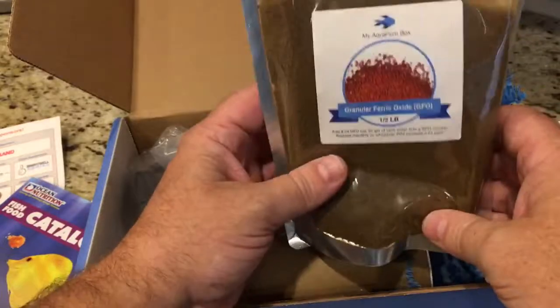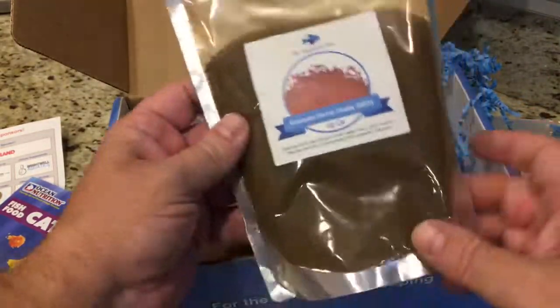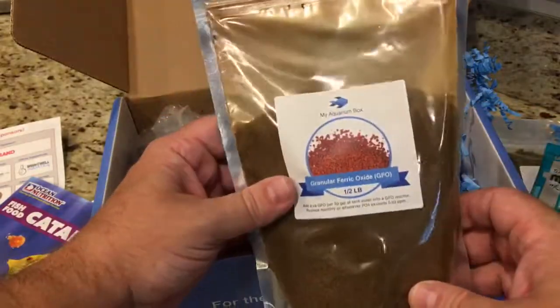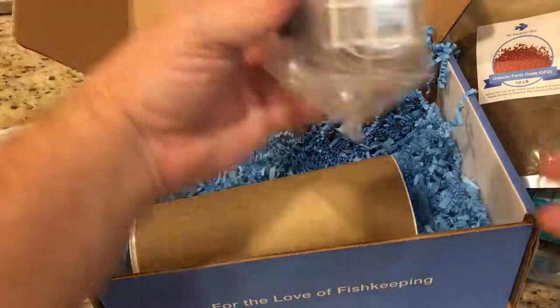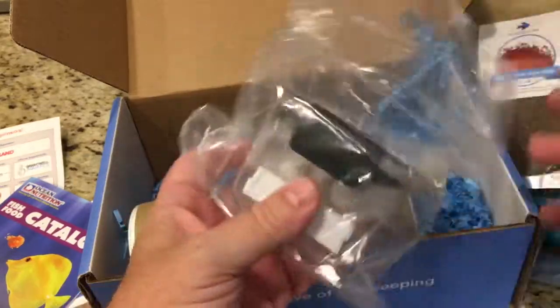In here we've got a bag of GFO — a half-pound bag, a nice amount. This is useful for reducing phosphates in your aquarium. I had been using this in the past; I'm not using it right now, but if I decide to throw it back in my reactor, it's nice to have another bag on hand.